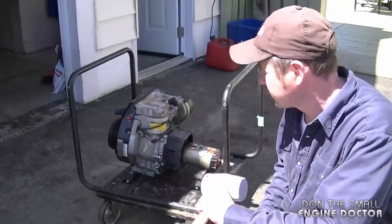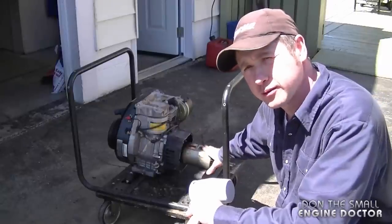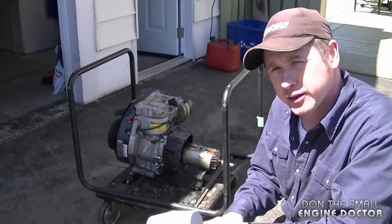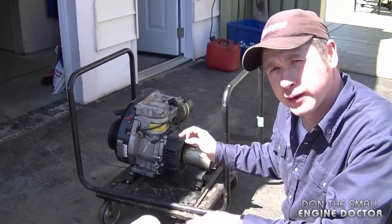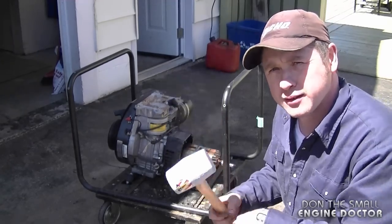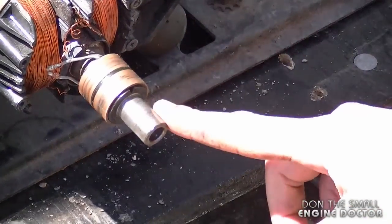Hey guys, welcome back to my channel. I'm going to show you an easy method to remove the armature from a generator. All you're going to need is a dead blow hammer like this. I do have another video that shows how to remove an armature in a different way — this way here is much easier. It doesn't always work, but it's worth a try. Here's the generator that I want to remove the armature from.